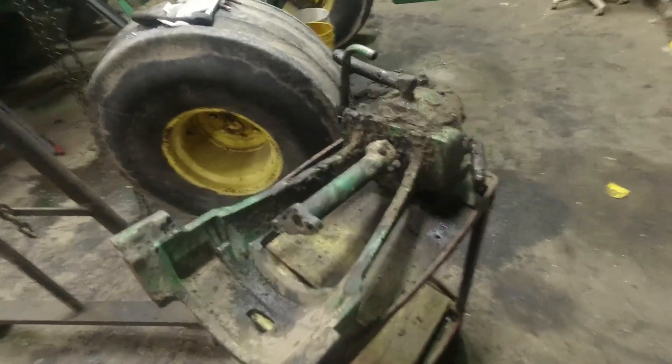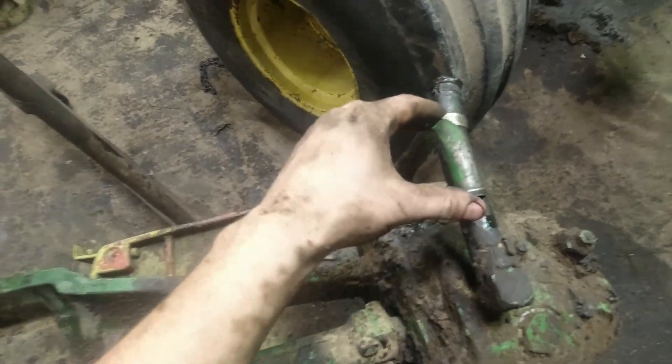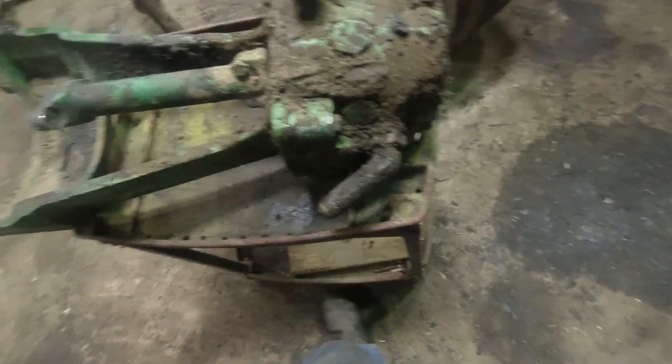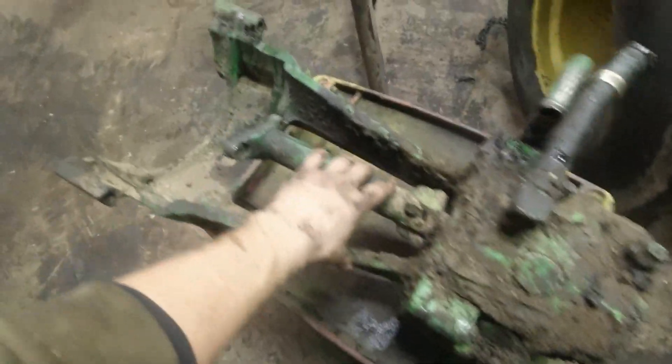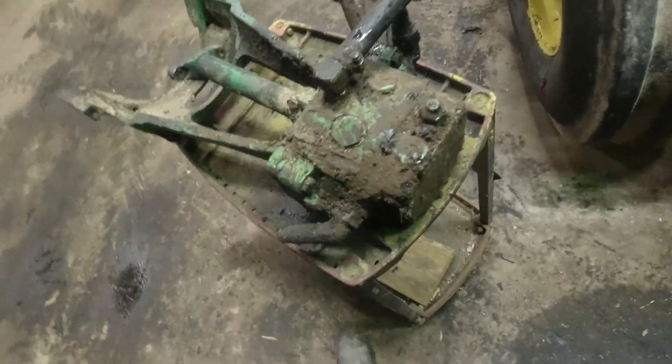The plan is we're probably going to finish taking this line off, and I think we've got to take this off too. And then probably take the cast off as well as the drive, and then send this out.